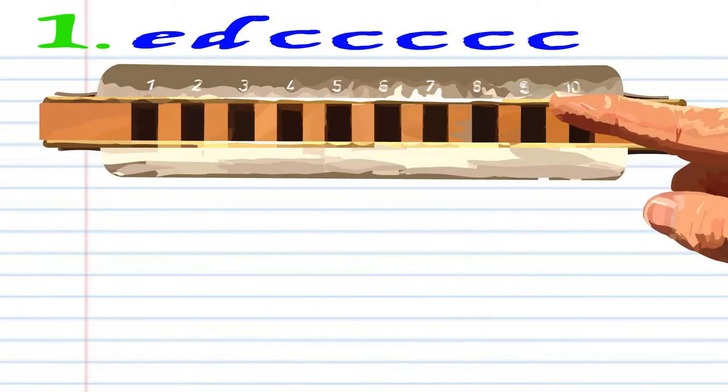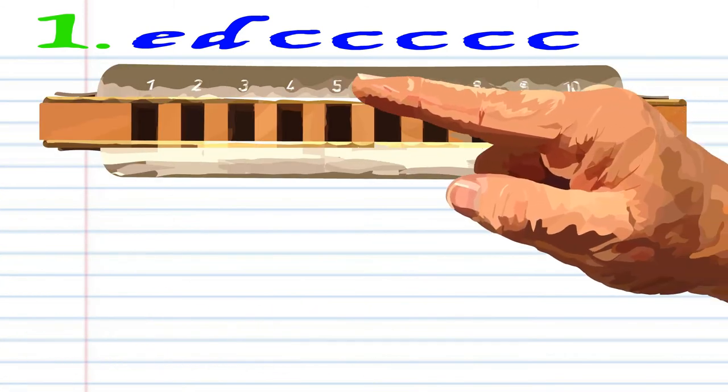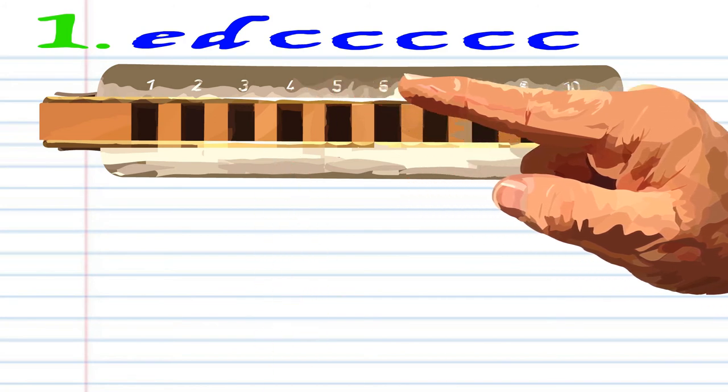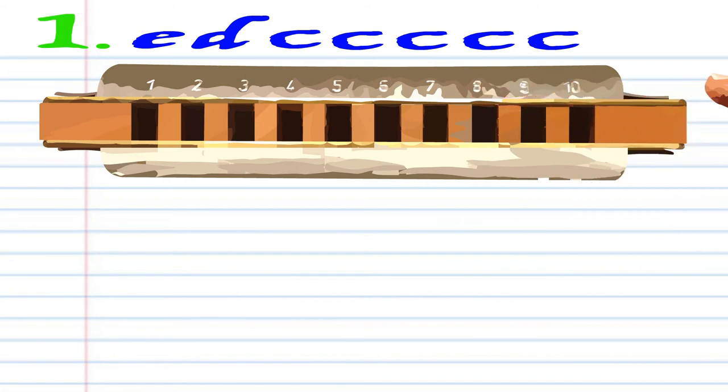So let's take a look at Phrase 1. Blow into 5, breathe in through 4, and blow into 4 five times. Practice this until you end up with something that sounds like this.